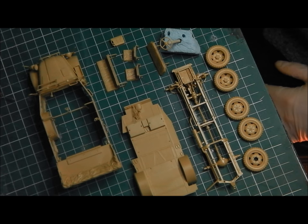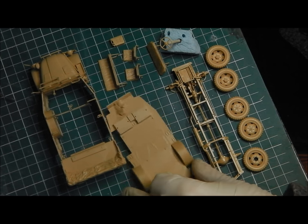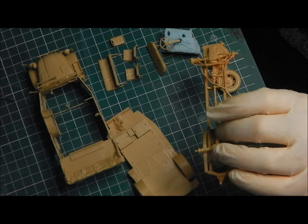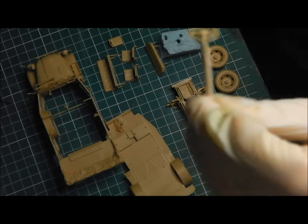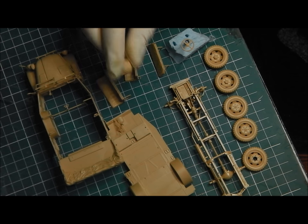And there you have it — the build is now complete and we're ready to move on to part two of the series, which is the priming, painting and decaling. I really hope you found this video useful. It is a great build and very, very enjoyable and rewarding. Thank you so much for watching — I'm Shane, thank you so much.